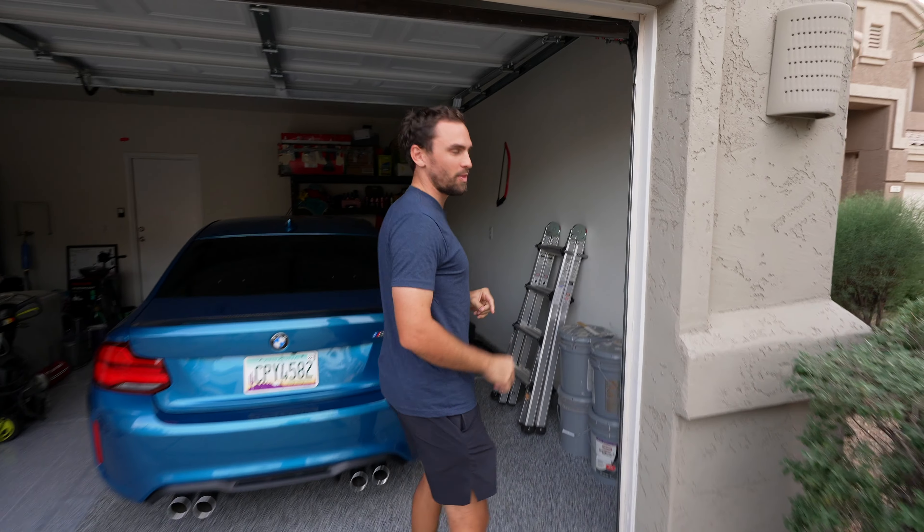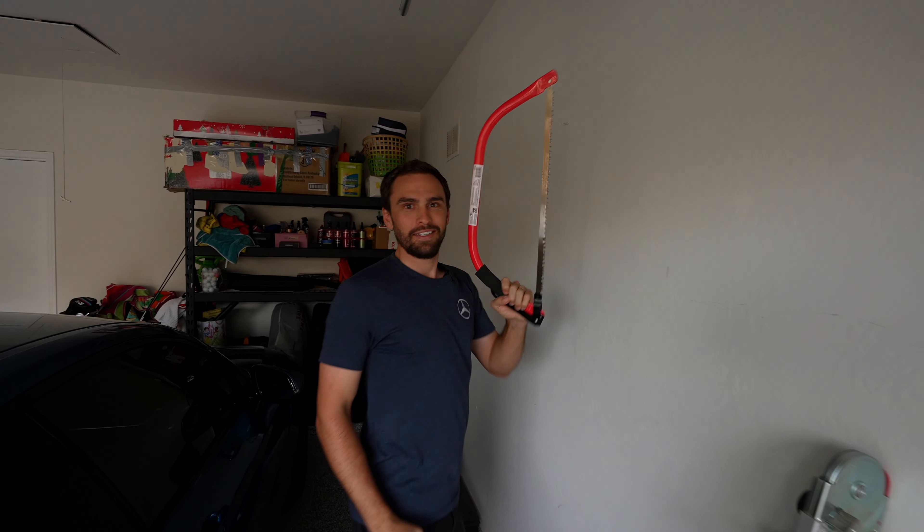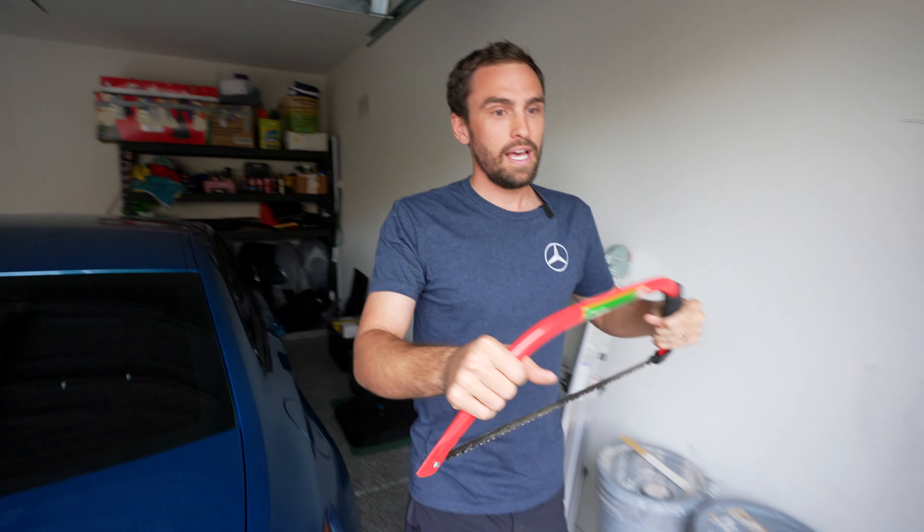One of the best comments I got recently was someone really liked my saw on the wall. So today the saw is off the wall and we're putting it to good use. I actually bought this saw specifically for this video.